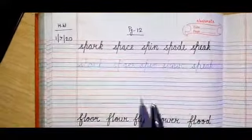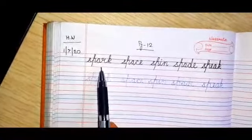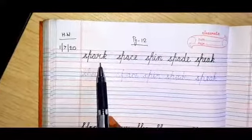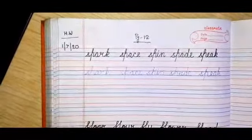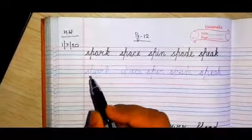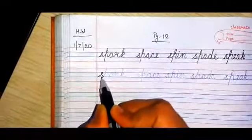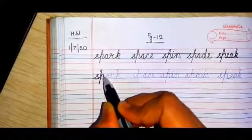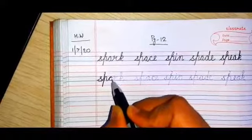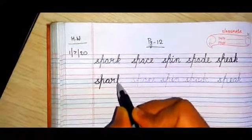This is page number 12 — first try to read the words. The first word is 'spark', S-P-A-R-K. You have these dotted lines and you have to trace them. Go very, very slow in tracing the dotted lines. Don't be in a hurry to finish your work. Be very slow.